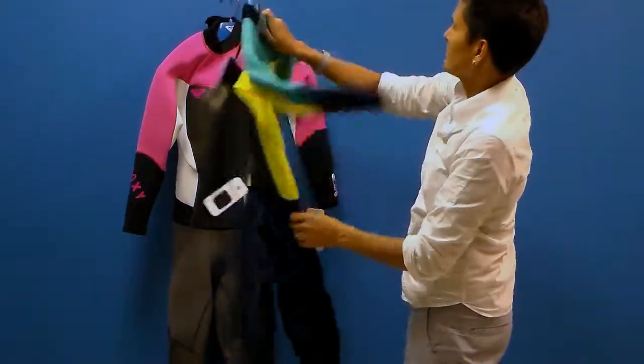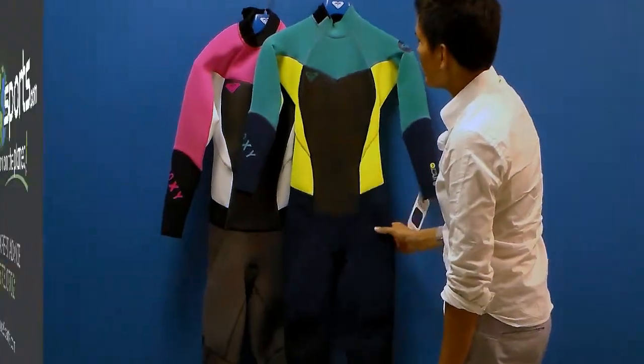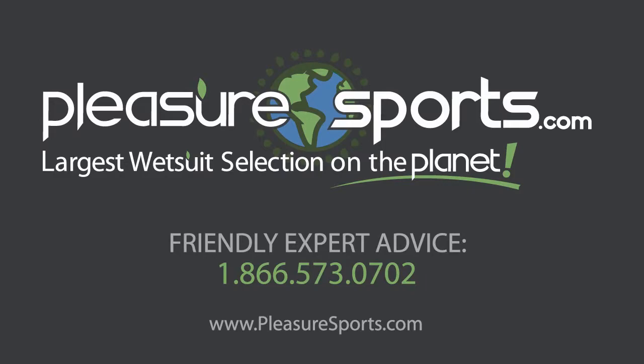Beautiful color. And if I missed any detail in the Synchro Flatlock Series 3-2, you can learn more about it on our website at pleasuresports.com. Thank you.